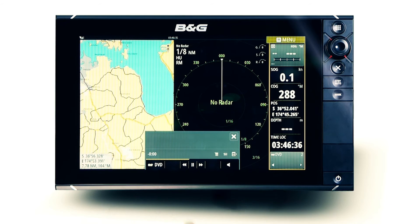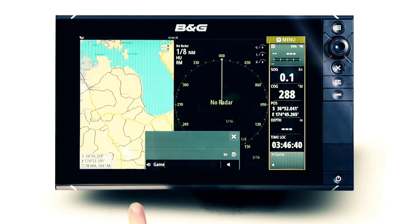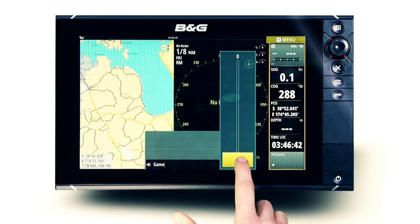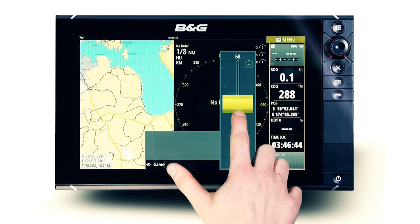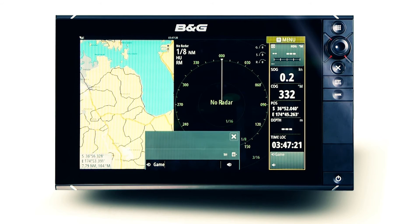Adjust the volume level of the connected Fusion Stereo when any compatible media device, television or game console is added to the auxiliary source, with game adjustment available. When naming the auxiliary source from the connected stereo unit, the corresponding name will be viewable on the BNG multi-function display to easily identify the connected device.